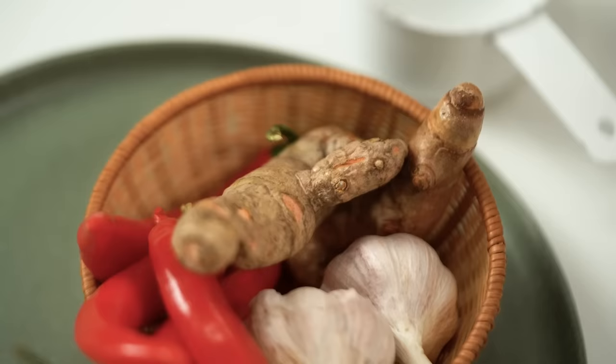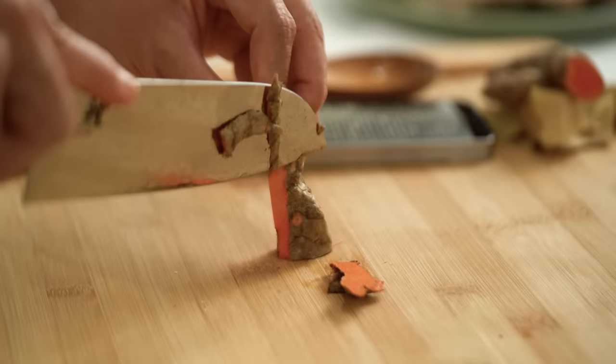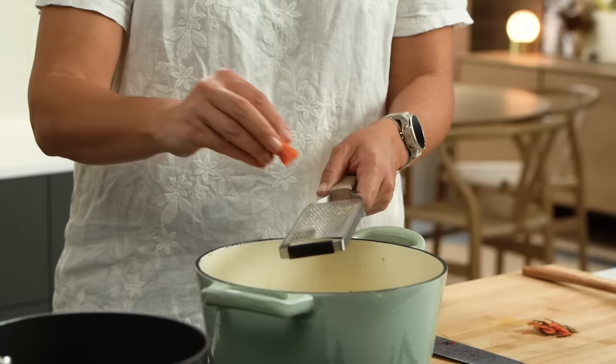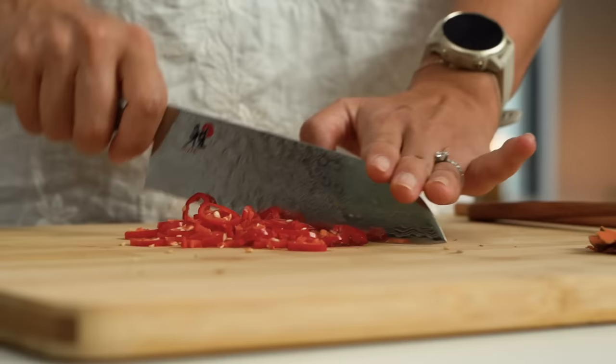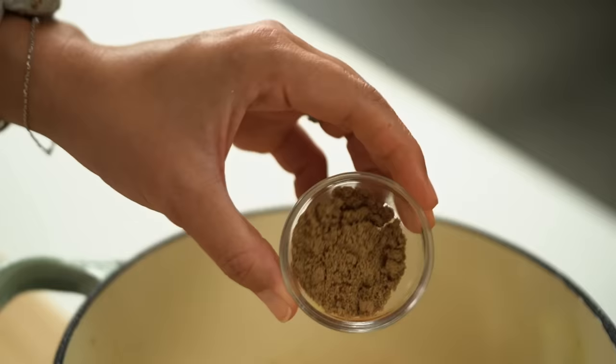This is fresh turmeric — it looks a bit like ginger but the skin's darker, and when you cut it open you get a really lovely orange color. Just peel off the skin, and be careful not to touch anything light-colored because like the powdered version, it stains easily. Fresh turmeric freezes really well — just freeze it in sections unpeeled. I'm also adding some chili, which contains capsaicin — another anti-inflammatory. Then ground cumin, ground coriander, and garam masala.